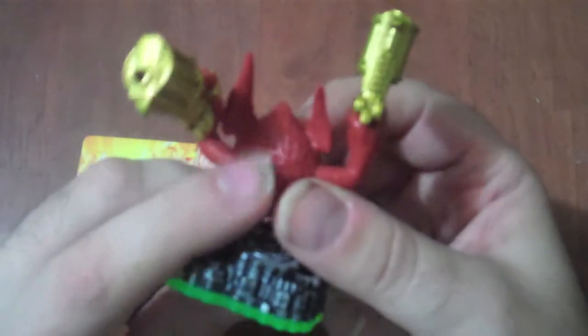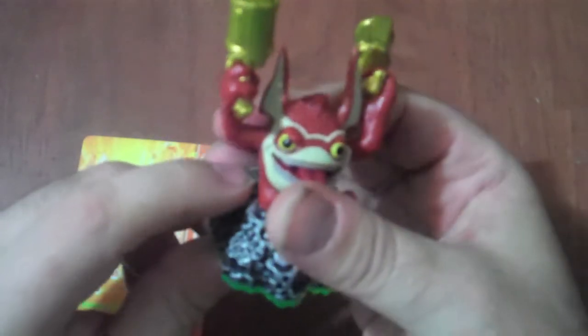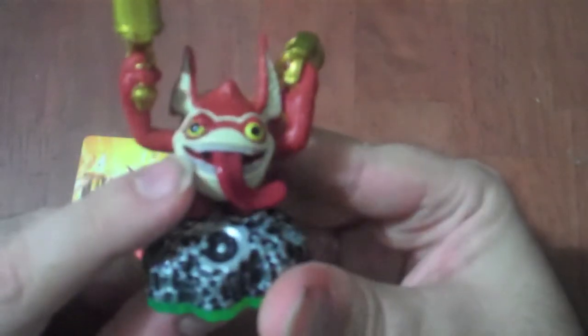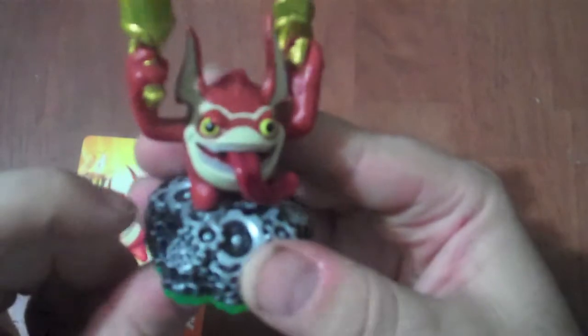He's obviously a mammal type creature. He's got detailed fur over his body everywhere. And you can see the detail with the teeth — the individual teeth are molded in and the paint does them pretty good.